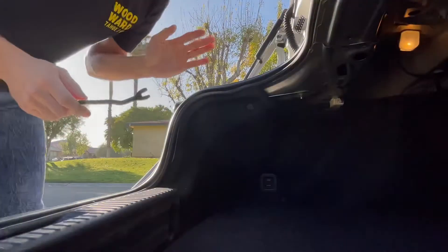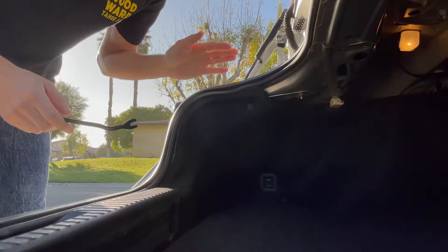We're gonna get these installed — shouldn't take too long, they're plug and play, I don't have to do any excessive wiring. I've been waiting for these for a really long time, they look awesome. I have never done this before — never taken out taillights or even headlights — so this is going to be new for both of us.